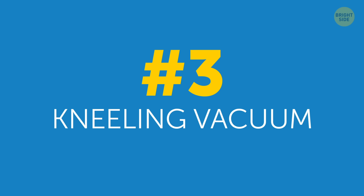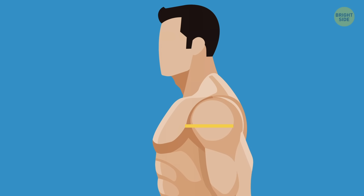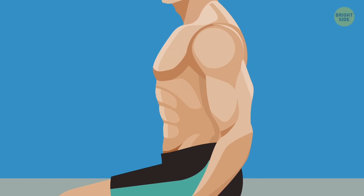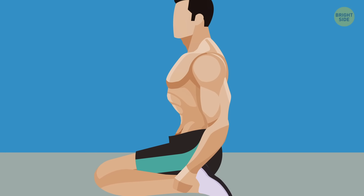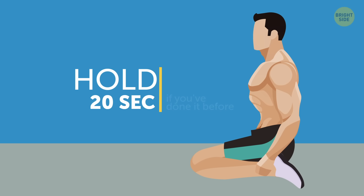3. Kneeling Vacuum. Kneel on the floor with your bum resting on your heels. Put your hands to the sides of your legs and pull your shoulders back. Now, imagine that you need to touch your spine with your belly button and suck your stomach in as far as possible. If you can't pull it in very far at first, don't sweat it – your results will improve with time. Hold this position for 5 to 10 seconds if you've never done it before; otherwise, you can hold your stomach in for 20 seconds.